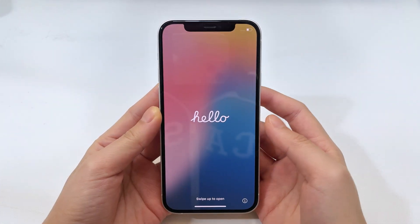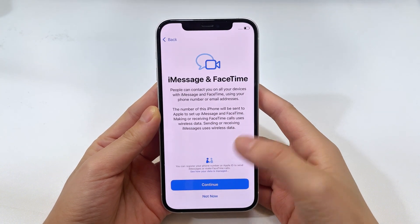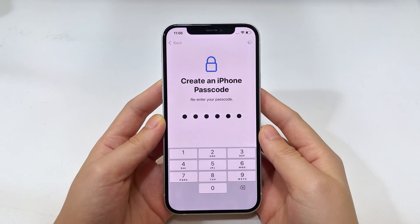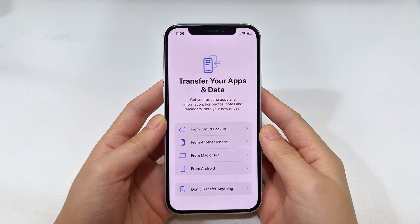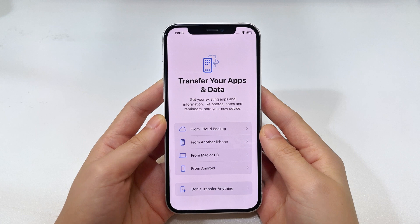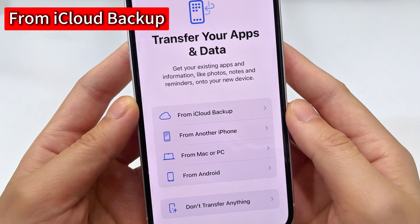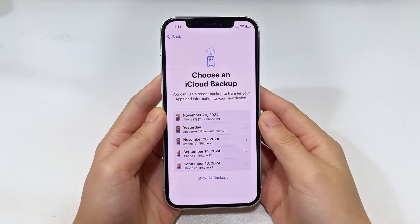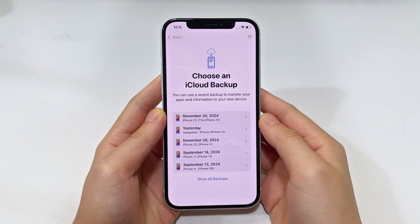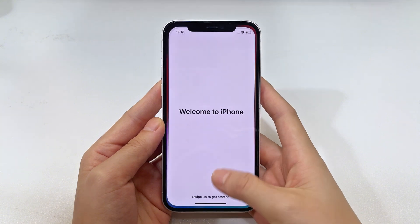Once done, your iPhone 16 will be reset completely, but at least you can regain access and use your phone as a new one. If you've been regularly backing up your iPhone to iCloud or your computer, you're lucky. During setup, you'll encounter the Transfer Your Apps and Data screen where you can choose to restore from an iCloud backup or a computer backup. For example, if you have iCloud backups available, tap From iCloud Backup, log into your iCloud account, and from the backup list choose the latest one to retrieve your data. Most of your data will be back, except the most recent contents not included in that backup.